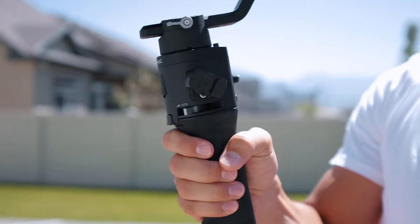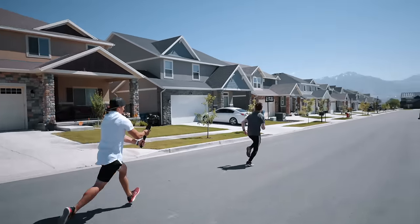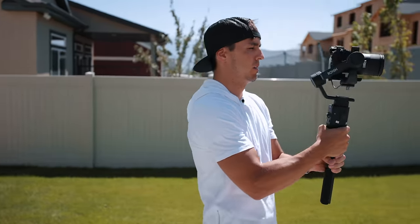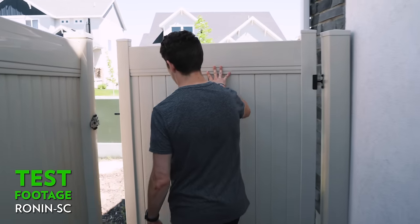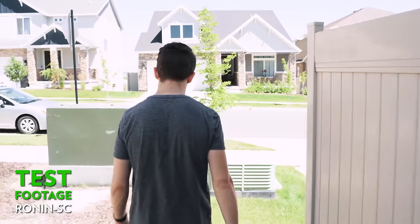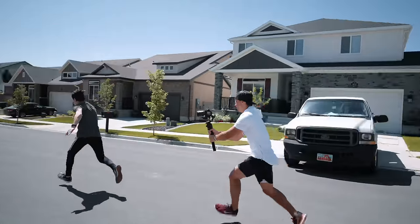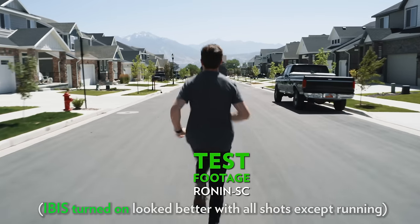As for performance and stability, the Ronin SC feels and functions just like the Ronin S, just smaller and lighter. Sometimes with cheaper smaller gimbals the motors aren't as powerful and don't yield as smooth results, but we found the Ronin SC to give almost the same level of smoothness as its older brother. Generally, having an overall lighter setup means that walking or running movements will show up more easily in your footage — still the case with the Ronin SC, so just something to be aware of.